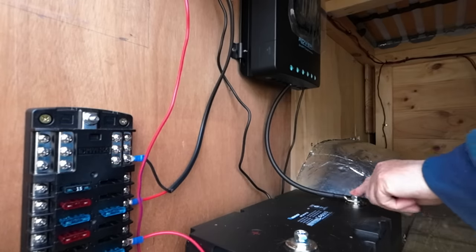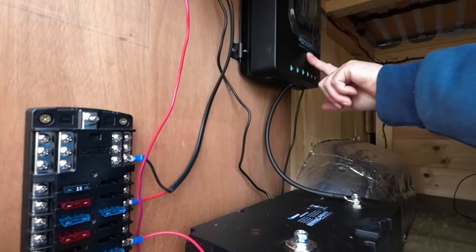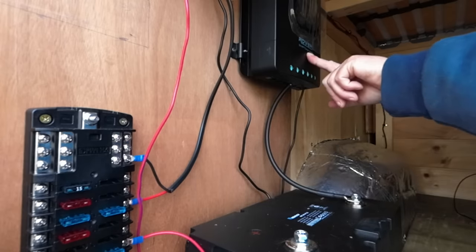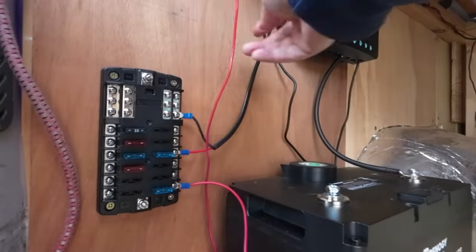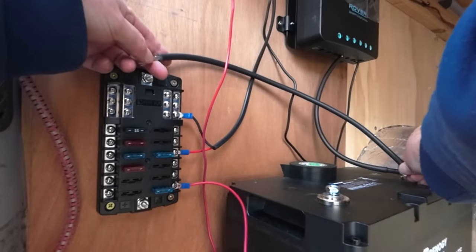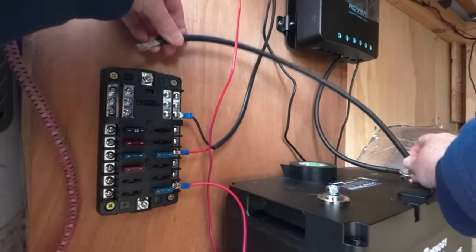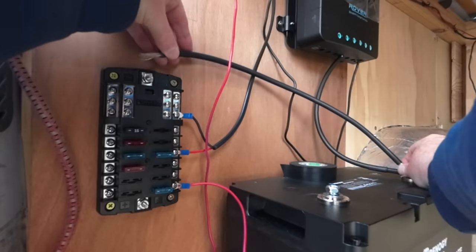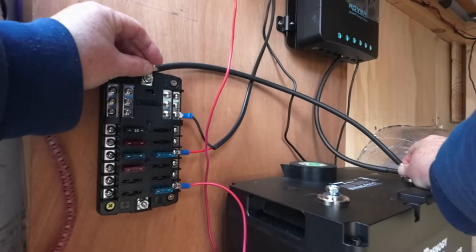I've put the negative to the negative in the MPPT. I've just got to put the ringlets on the wire, but I've measured it and it goes from there to there for the negative in the fuse panel.